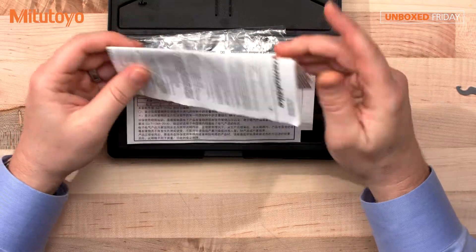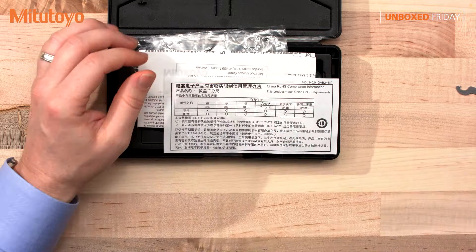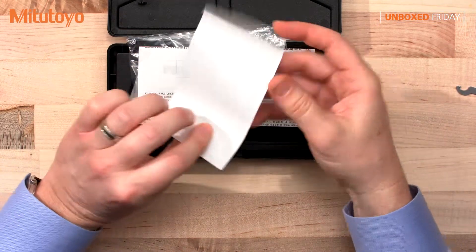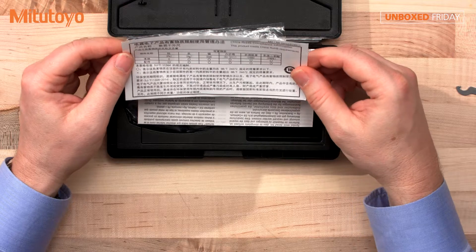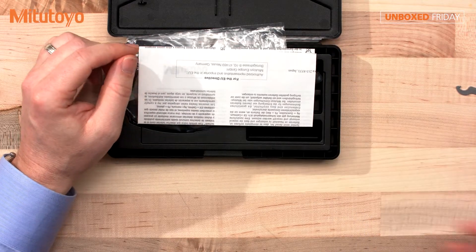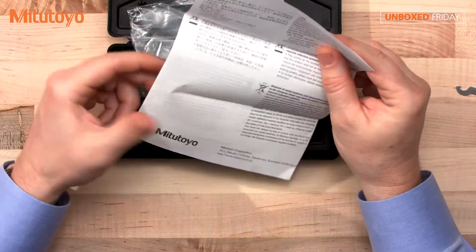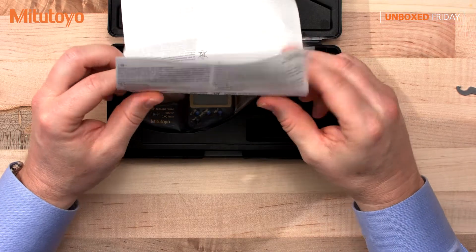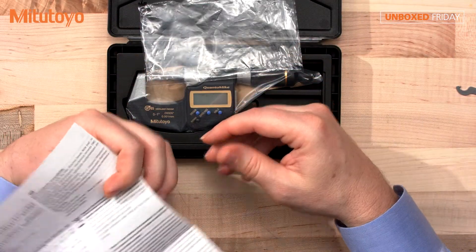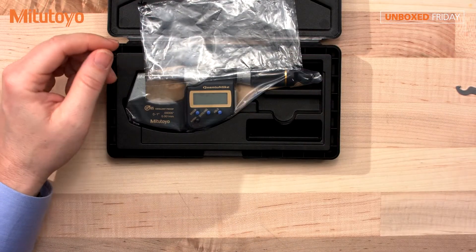This looks to be the manual for the Quantum Mic — some handy information there. This is the RoHS Compliance document, for those states that require it. And this looks to be something on Electromagnetic Compatibility, in case you're worried about that.